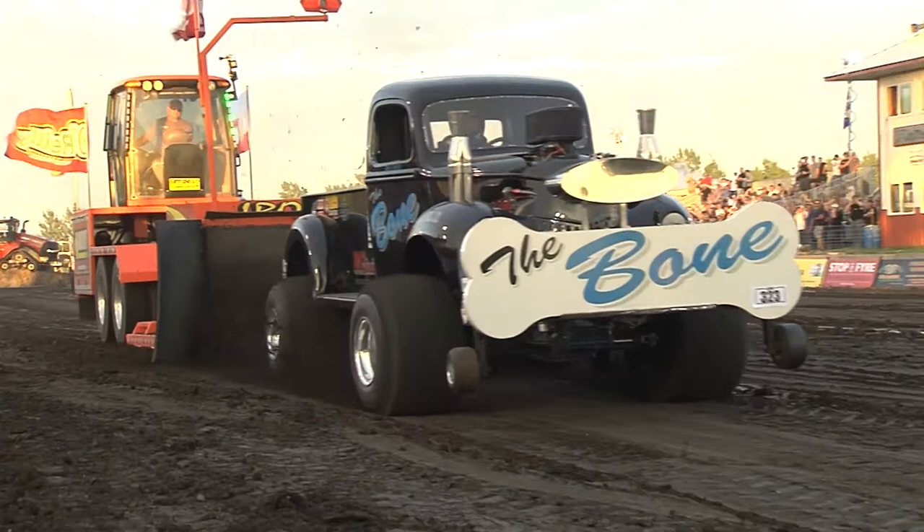In the four-wheel drive truck class, it's the only division where all four tires have to maintain on the track. Balance is crucial, but they do try to stuff as much weight in that front weight box as possible. And you've got a very unique emblem on the front of this truck.